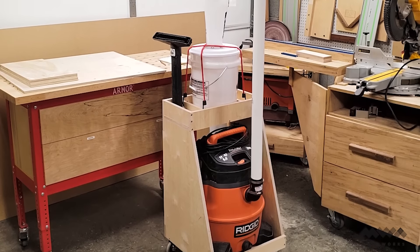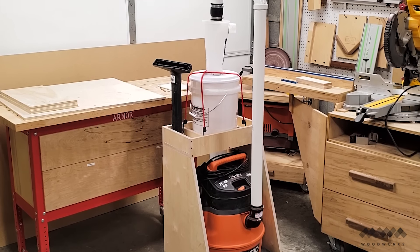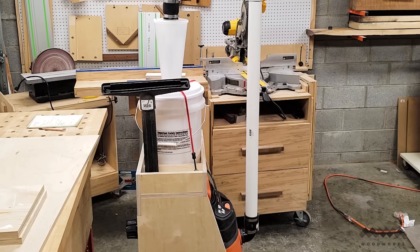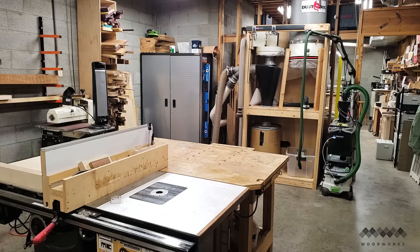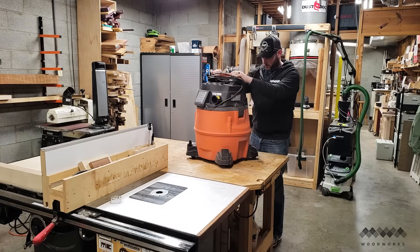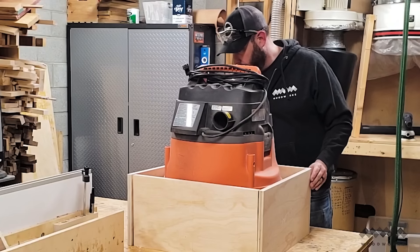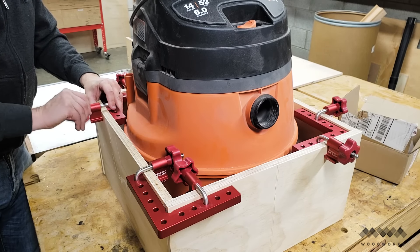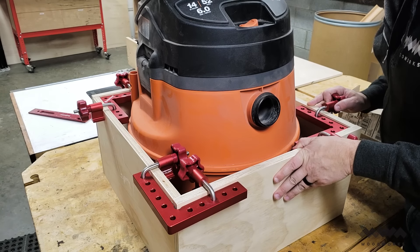After looking at the many different designs for these types of carts, I knew I wanted the vertical style instead of the side-by-side cart to minimize the footprint in my shop. So the first thing I had to do was figure out the basic dimensions of the vacuum, and I did this by building a box around the vacuum up to the point where it's most wide. This let me know how big the bottom of the cart needed to be.